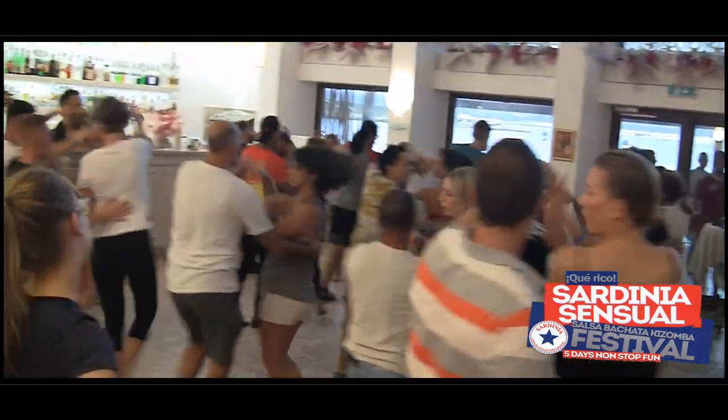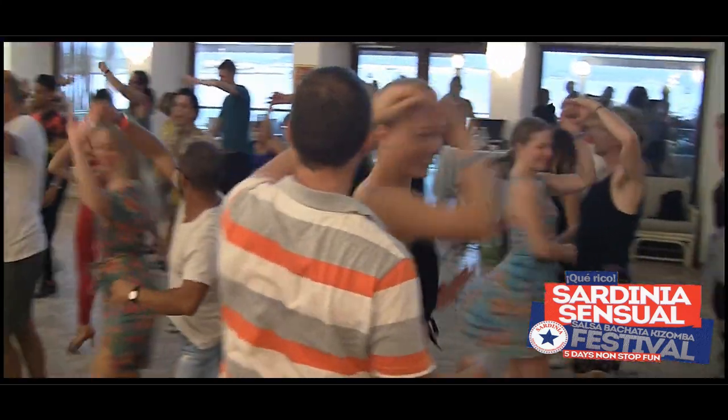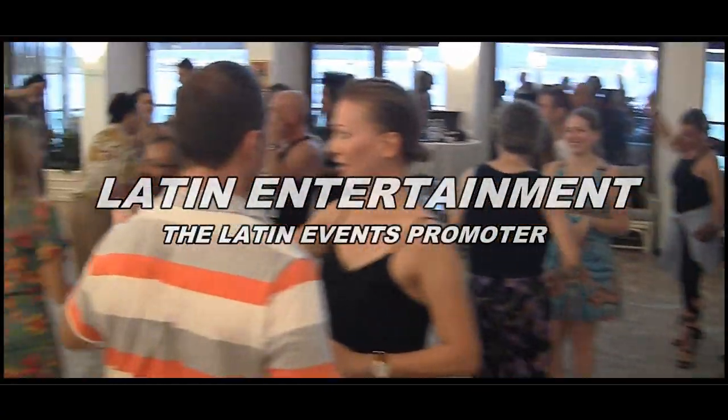Inside turn. Five, six, seven. Guys, one, three, three. Together. Six, seven. One, three. There you go. Hold the lady, go. Cross body. One, two, three. One, two, three.